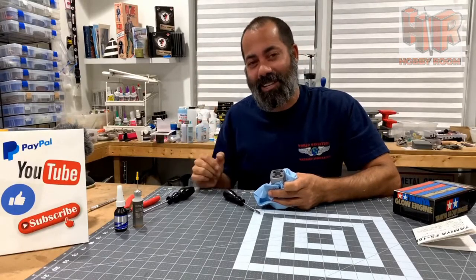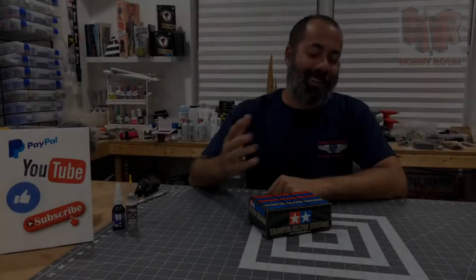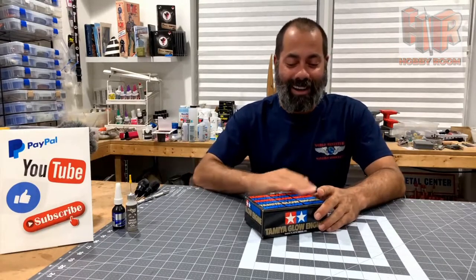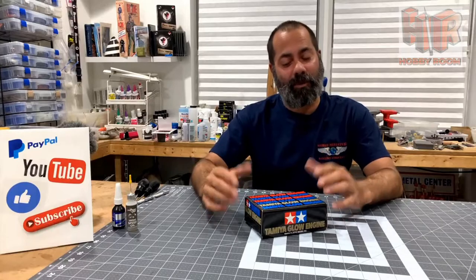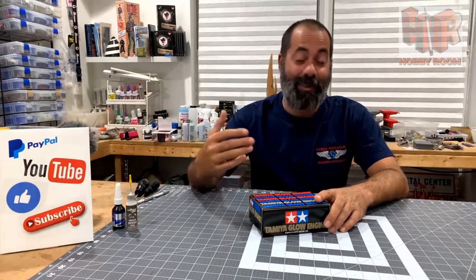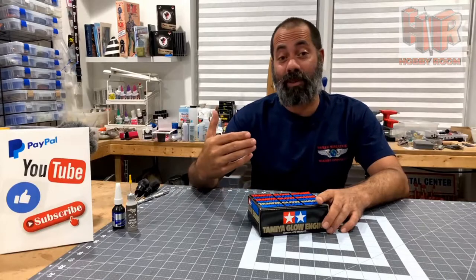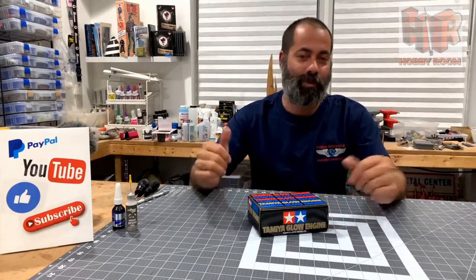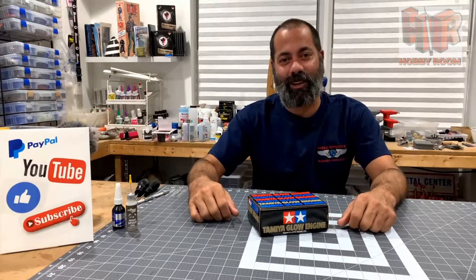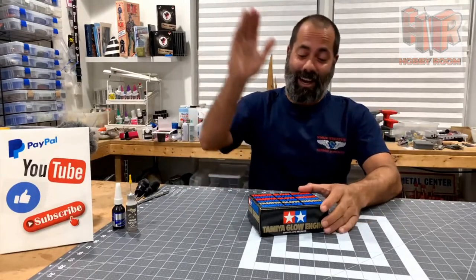Good evening guys and welcome to the hobby room. I don't usually film my videos in the evening but I had a less than productive day so I felt I had to do something to make myself productive. I'm chuckling because this is take three — not because I've made a mistake, but because I didn't put my phone on airplane mode and I've gotten two minutes into this video on several occasions and my phone has gone off.